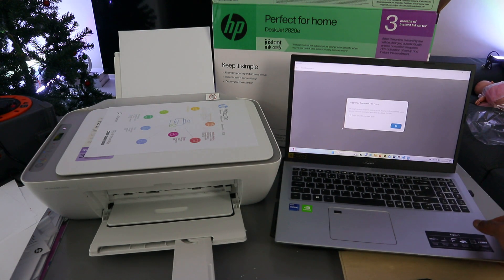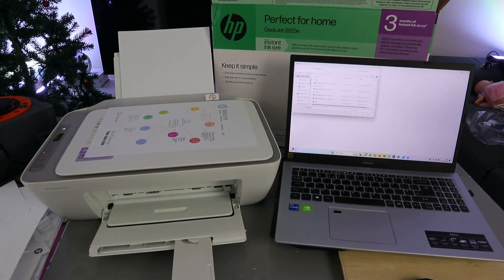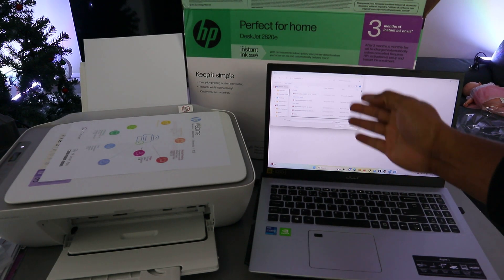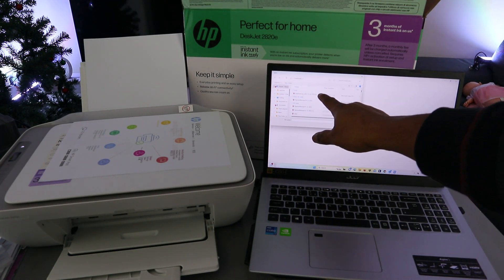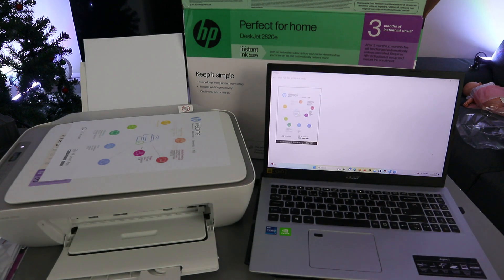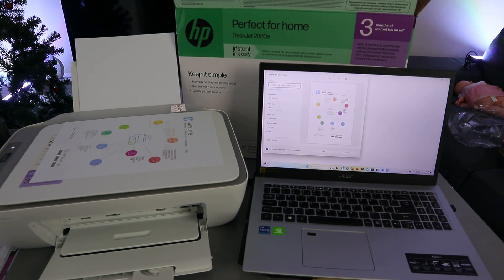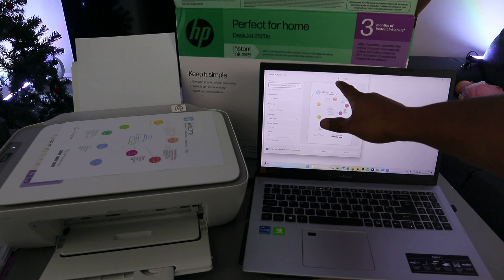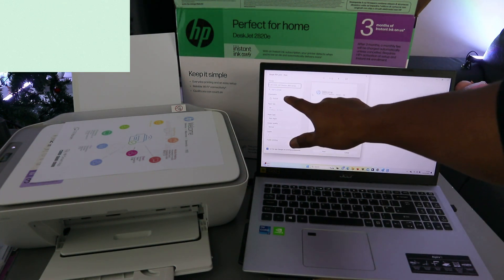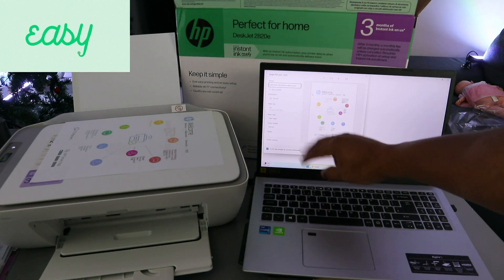You'll see information about supported document file types — select OK. Go to where you saved the document you want to print. The document I want to print is in the Downloads folder — open it up. This document is two pages. Make sure you select the correct printer, select portrait, and select the paper type — we're using A4 and color.